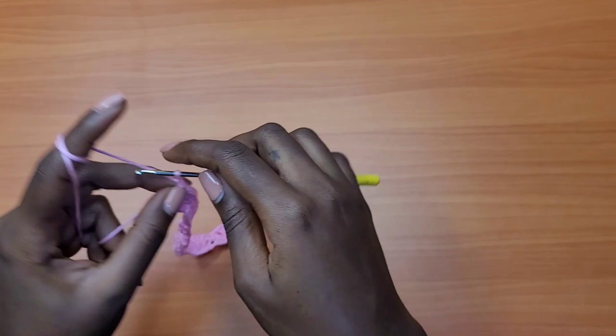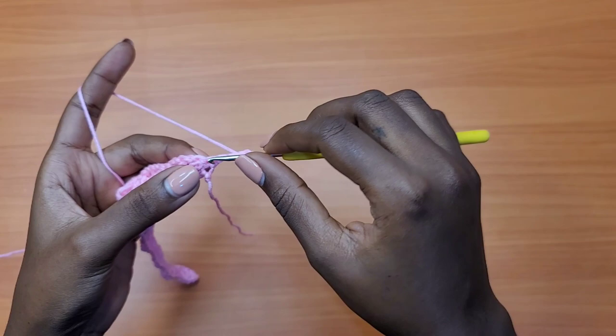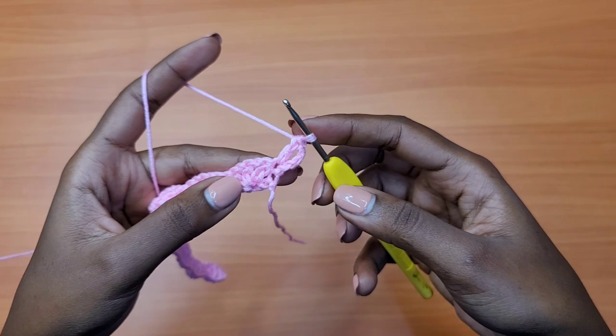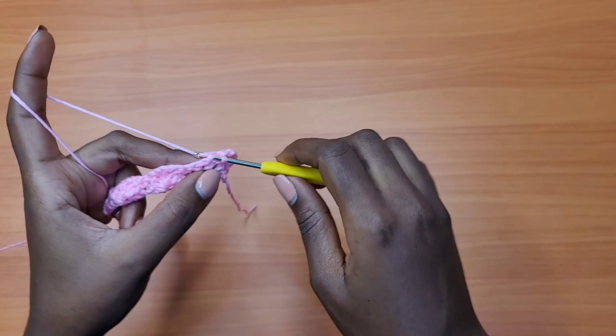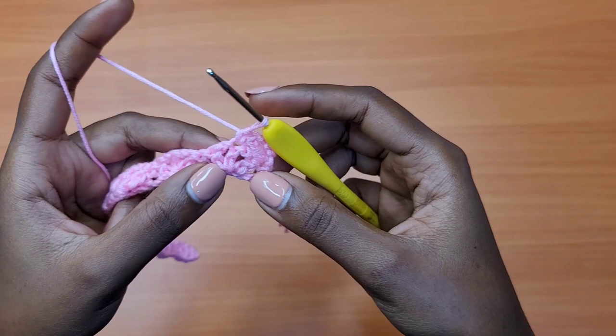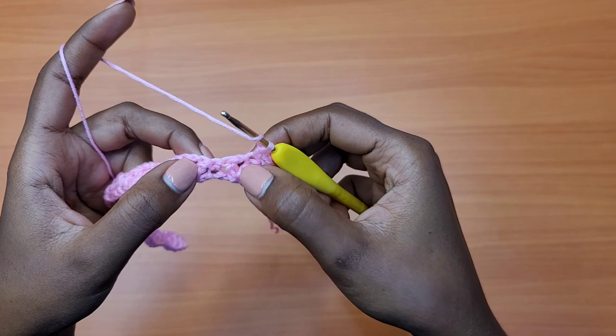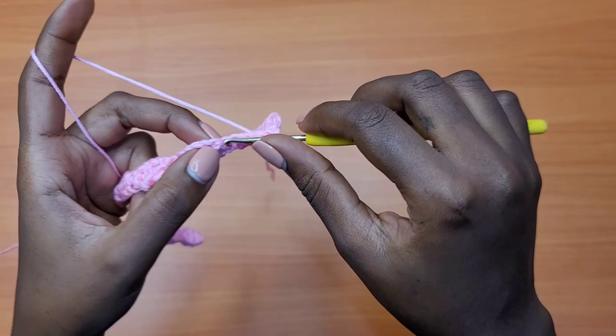For row two, make a chain of four, which counts as double crochet, chain one. Turn your work and go into the very first single crochet with one double crochet. Then skip over the next double crochet, skip the chain-one space, and go into the middle double crochet of the shell with one single crochet. After that, prepare for a double crochet, skip the next chain-one space, skip the double crochet, go into the next single crochet, and place one shell: one double crochet, chain one, one double crochet, chain one, one double crochet.